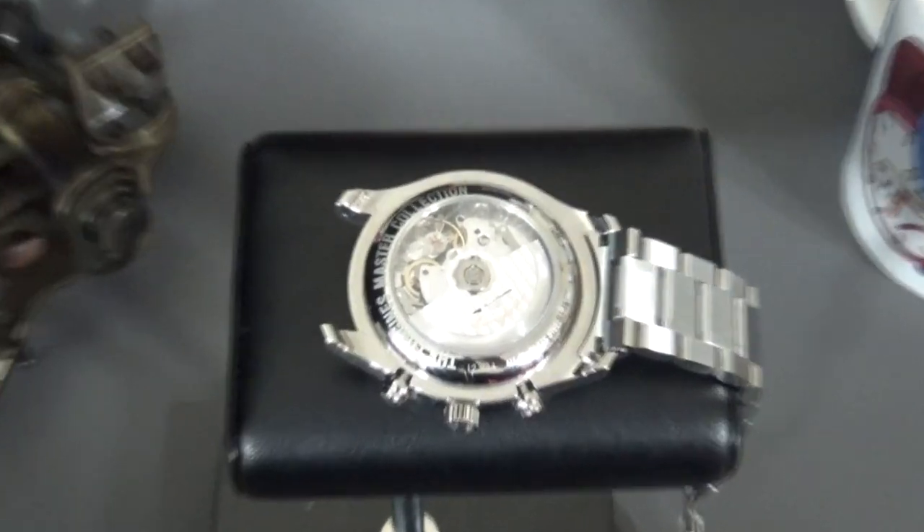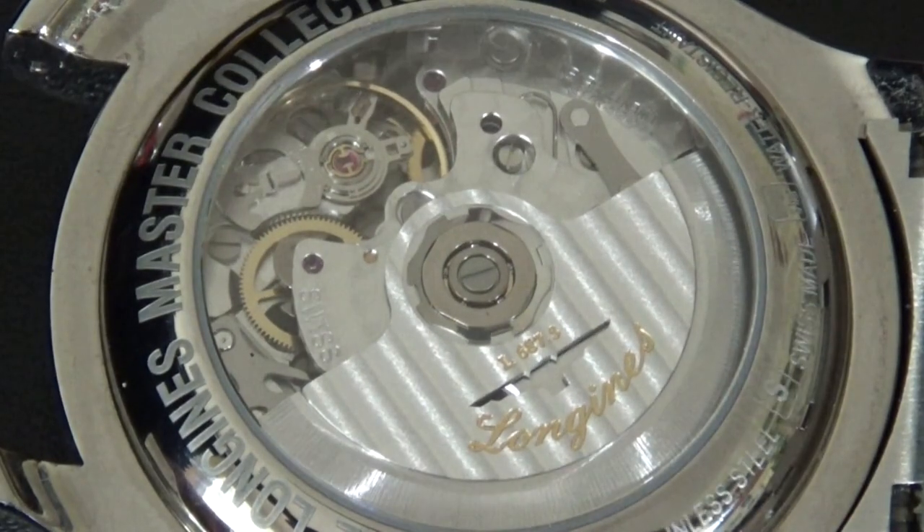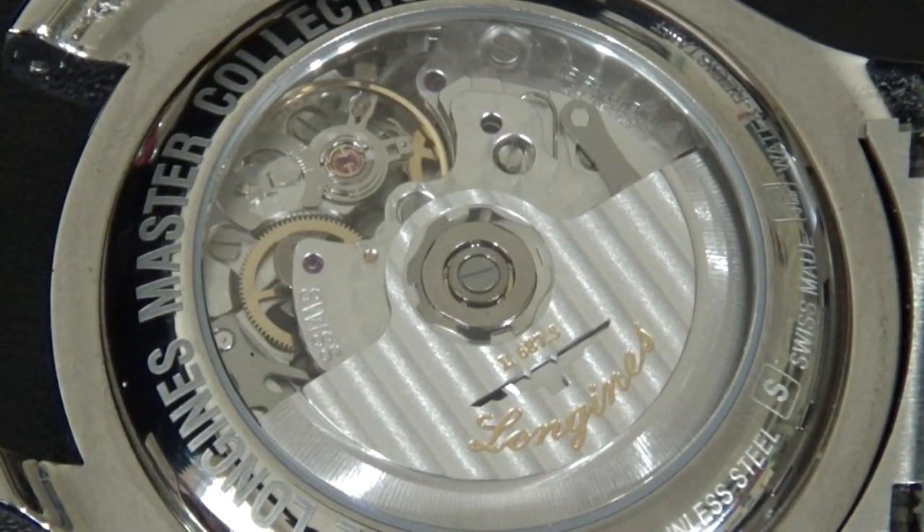Let's get another zoom in at this angle, and you can see the balance going, the beautifully engraved rotor and the decoration — it's a really nice watch. We're talking about $3,000 worth of watch no matter how you slice it. Even used, you're not going to get it for less than $2,500. So give it the respect it's due. It did save money using an ETA movement, but nothing under $10,000 is going to have an in-house movement with this complication.